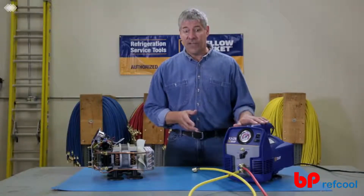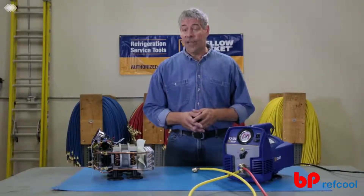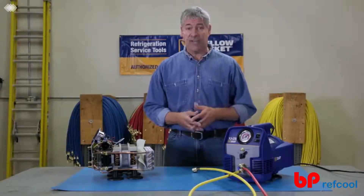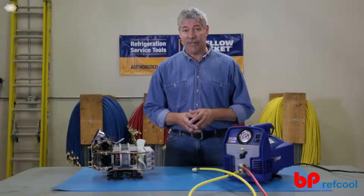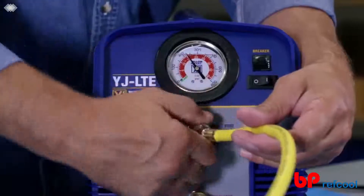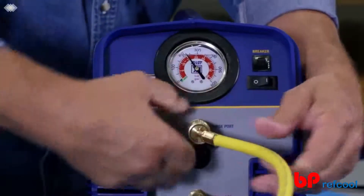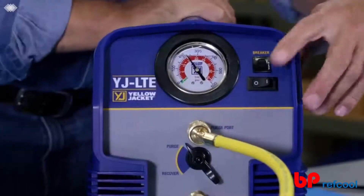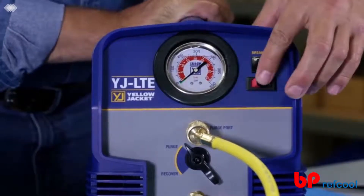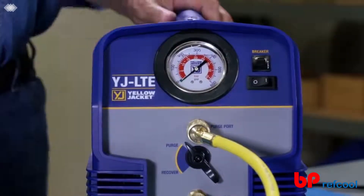The YJLTE makes the process simple and automatic with a built-in purge circuit, which eliminates the need for extra equipment and makes for easy clearing at the end of a job. Just connect the suction hose to the purge port, turn the control valve to purge, and run the YJLTE until the gauge indicates a vacuum, and you're ready for the next job.